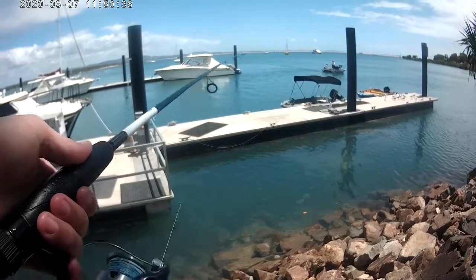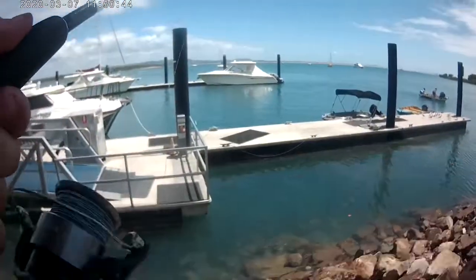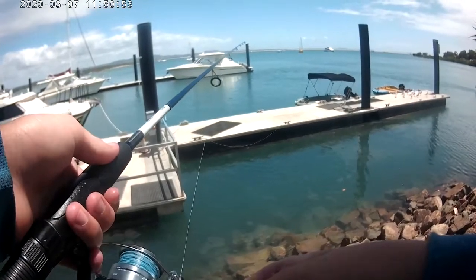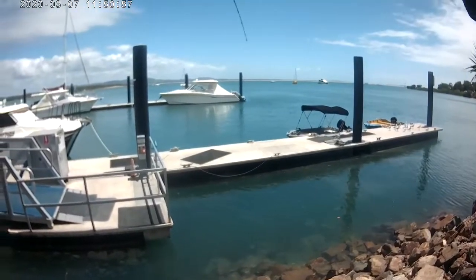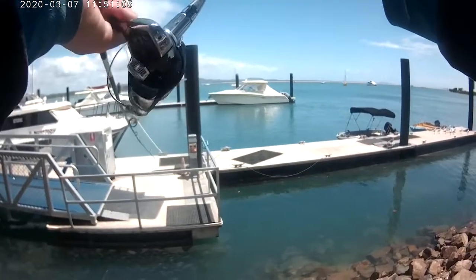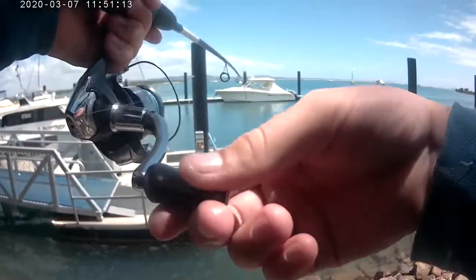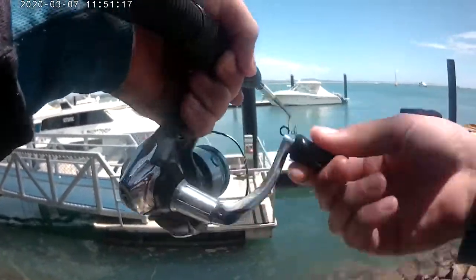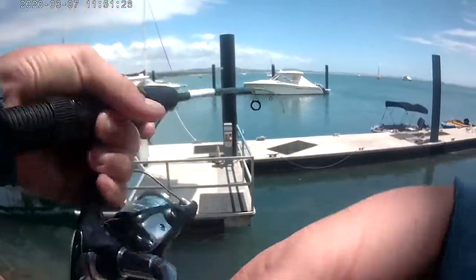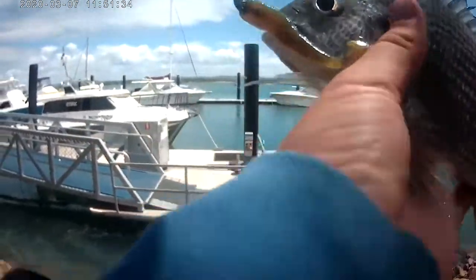Look at them all! And a butter bream — bream, got him! The reason why I'm going so light is because I'm only running 6 pound braid, 8 pound leader. Here we go — checking little bream of the day, little minnow is hanging around its mouth.